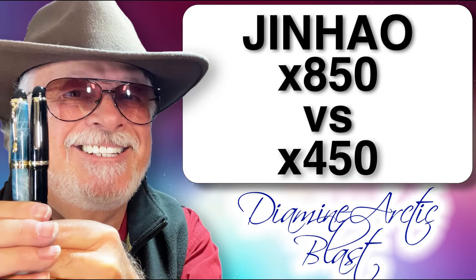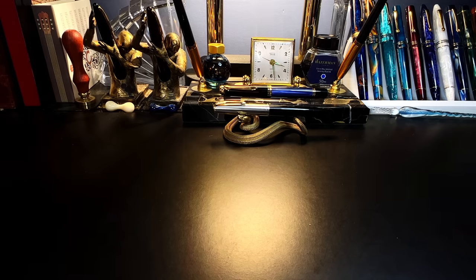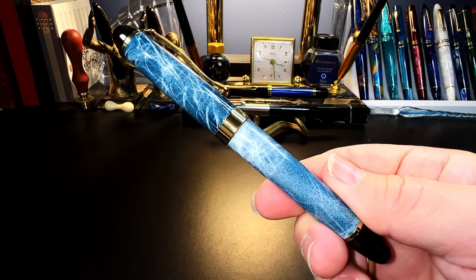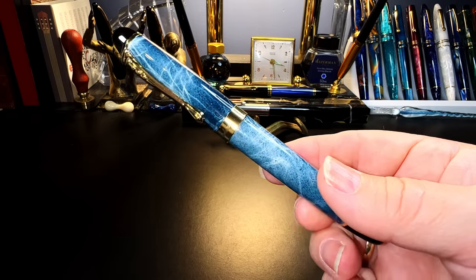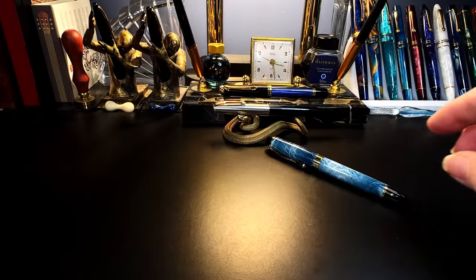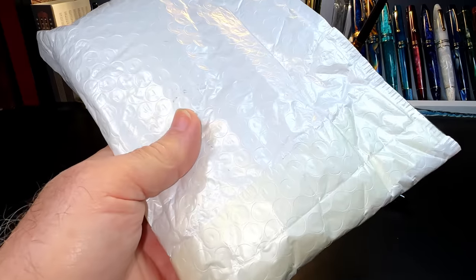With this new x850 — as soon as I saw this I knew I had to grab one and see what they've changed from the classic x450. Let's find out together right now. When this new Jinhao came on the market I snapped it up immediately. The Jinhao x850 seemed to be — it's hard to tell from the photos — an upgrade of the Jinhao x450, the first modern fountain pen I purchased and the one that actually got my YouTube channel started three years ago. Very interested to see what's in this package that has arrived today.